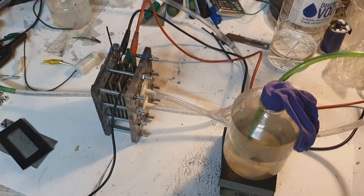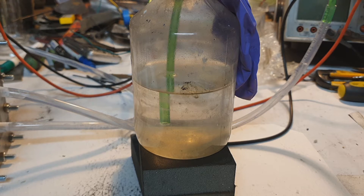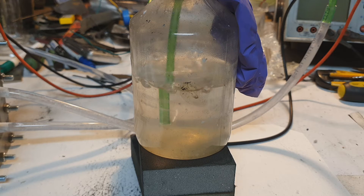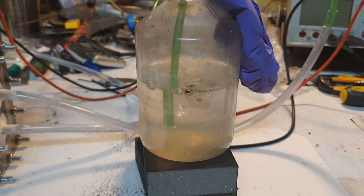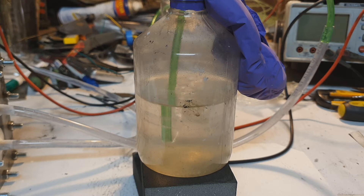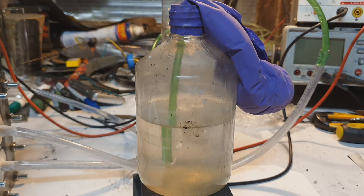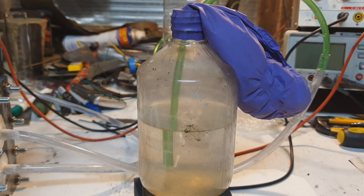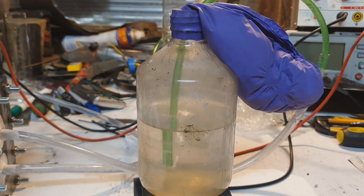The voltage I will use is 12 volts and let's see the hydrogen production. This is my bubbler and I will start — three, two, one. Right now the system takes around 12 volts and around 4 amps. You can also see the balloon.